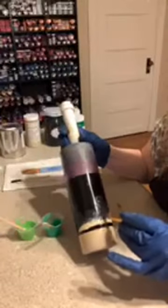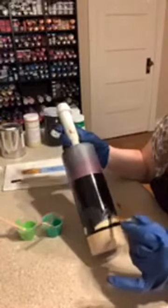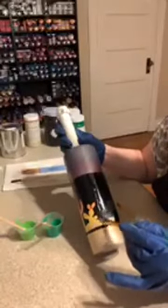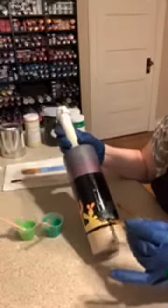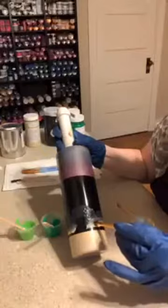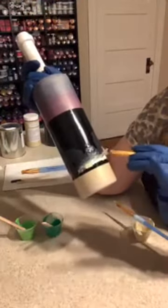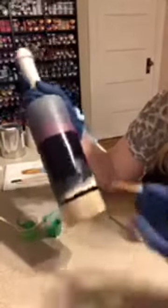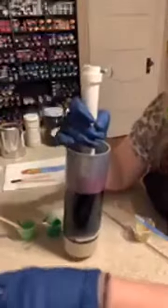If y'all hear dogs barking, it's because the puppies are out — they've been on one today since it's been raining and they haven't been out. Okay, so I'm pretty happy with that. Let me just work it down just a little bit more — can you see where I'm blending that in together? Now I'm going to start with the greens. I really really like that Kelly green.